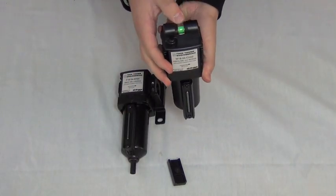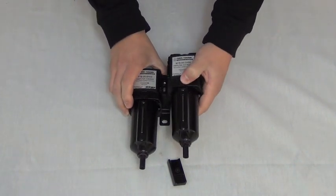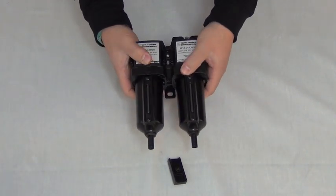Next, grab the .01 micron pre-filter with a differential pressure indicator on top, and slide the left side into the other notches of the bracket, ensuring the directional flow arrow is also pointing right.